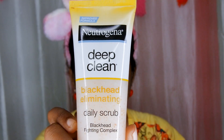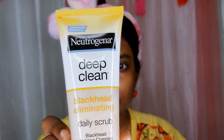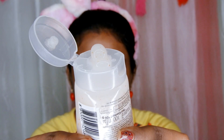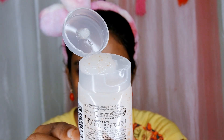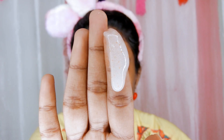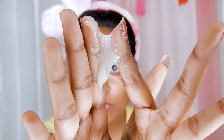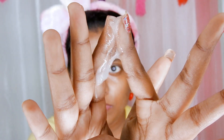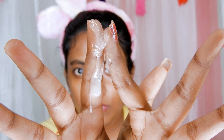Now, wet your face with some water. Take a coin sized amount of the scrub. This is the consistency of the Neutrogena Scrub — it is slightly sticky, neither too thick nor too thin. It has minute orange colored beads in it, and it is not orange on the skin either.